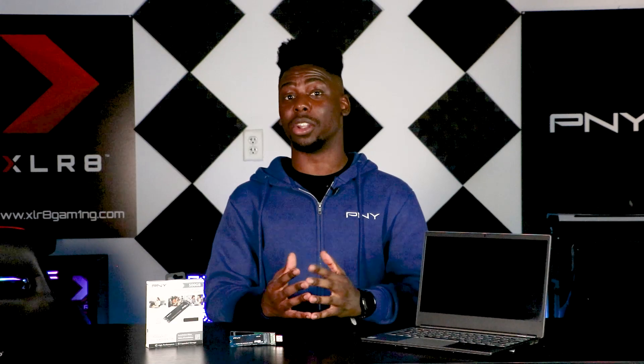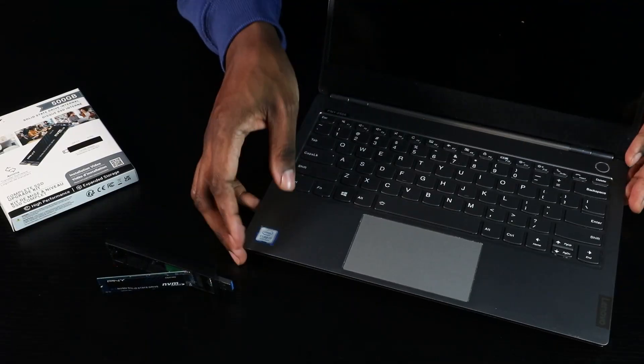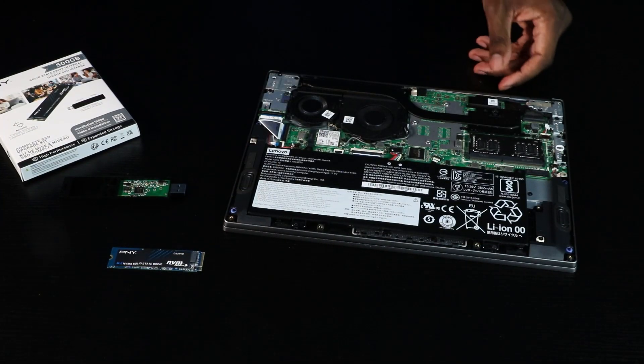This disassembly process and location of the PCIe connector slot may vary depending on if you're using a laptop or a desktop. Start by unplugging and powering off your computer. Now remove the battery and the back panel.